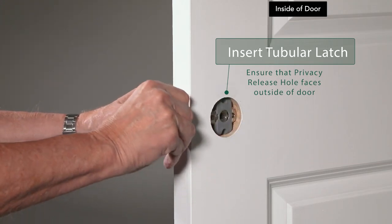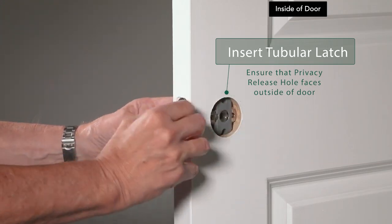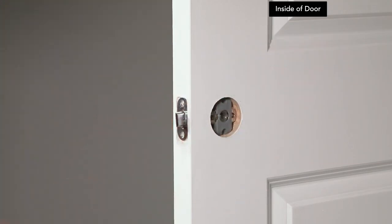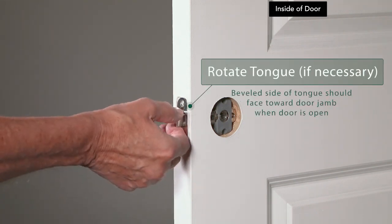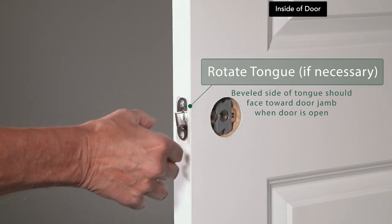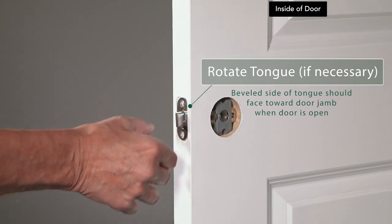If you have a privacy set, make sure the non-threaded privacy release hole faces the outside of the door. The beveled side of the tongue should face towards the door jamb when the door is open. If it is facing the wrong direction, rotate the tongue.